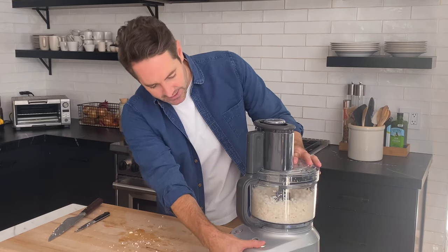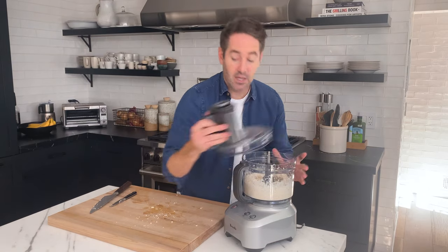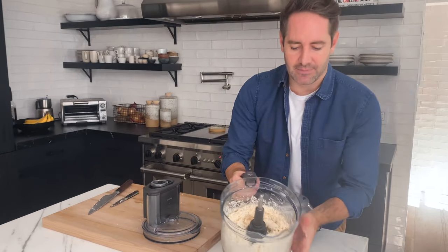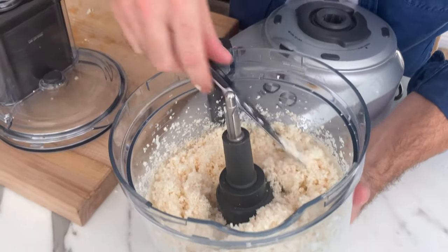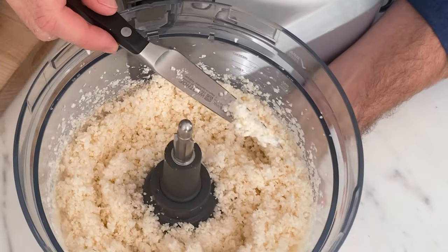It happens really fast. That should do it. Let me show you guys what size I'm talking about here. So check this out — we've made cauliflower rice, and this is the size that you're looking for.